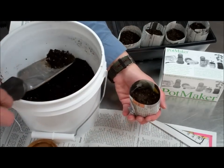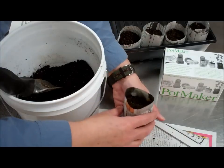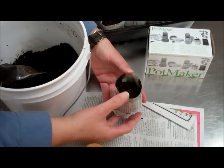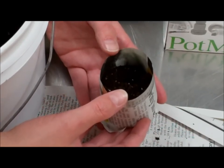And when you water them, the newspaper actually acts as a wicking agent. And the pot will actually turn to a cardboard kind of consistency.